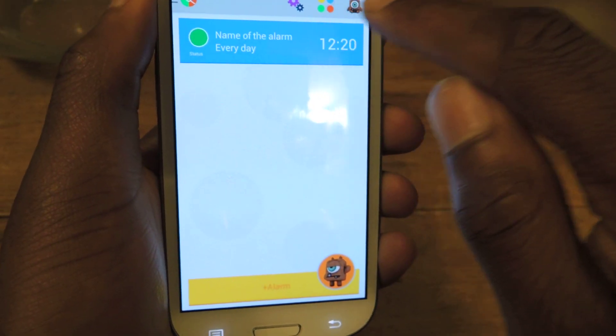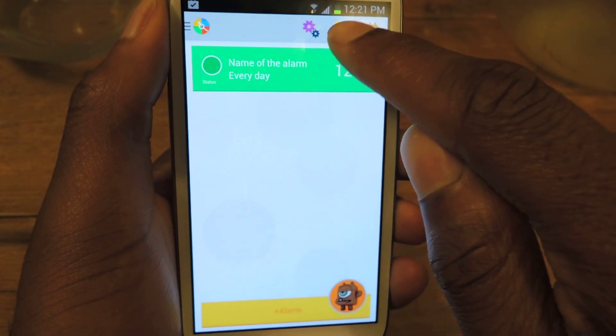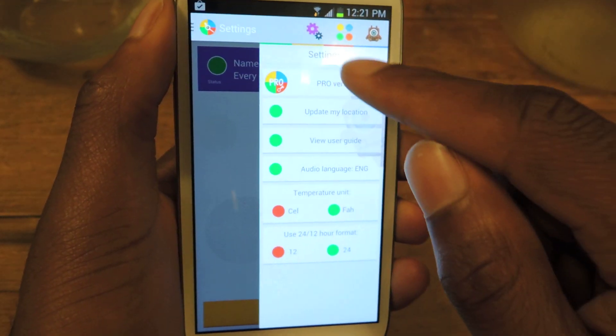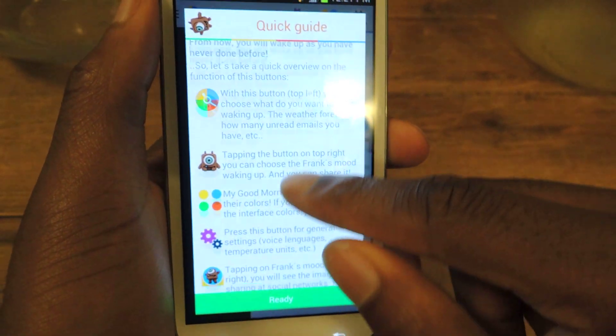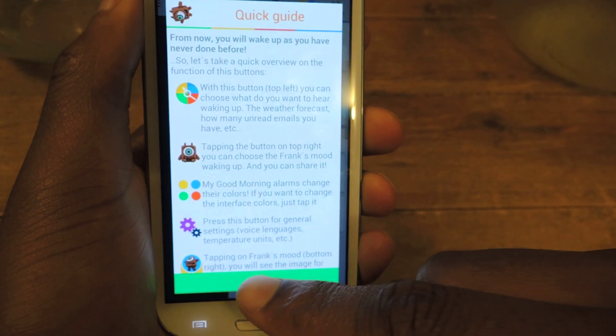So that's the basic rundown. You can also change the color by just tapping this — you can see it changes, which is kind of cool. And if you hit on the icons you can see the settings. And then here's a user guide, which is helpful when you first download the app just to run through and see exactly what it can do.